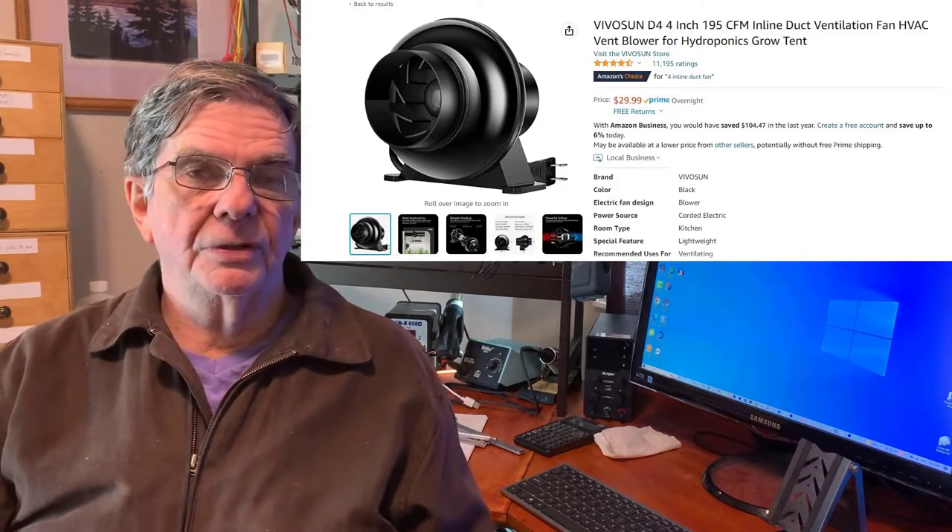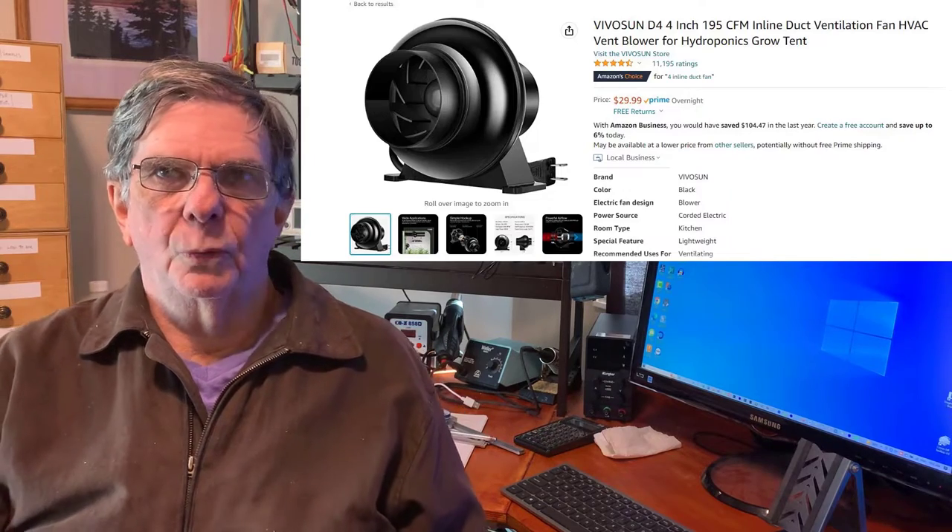I bought a six-inch version, and it's way bigger than I need. I could have bought the four-inch and it would have been fine. So I'll take you to the garage and we'll take a look. It's a very short video, but I consider it a super important piece of equipment.